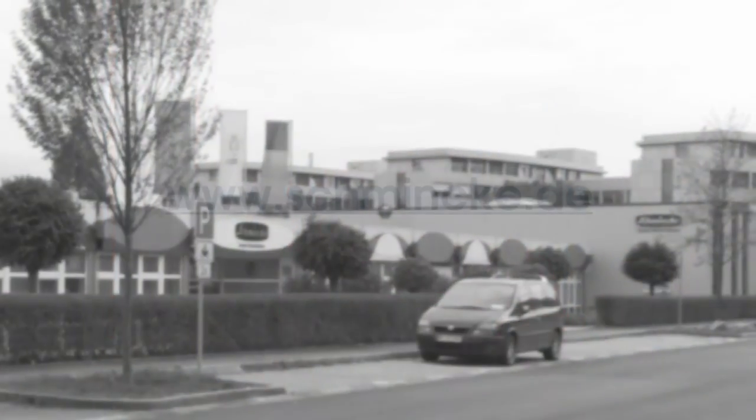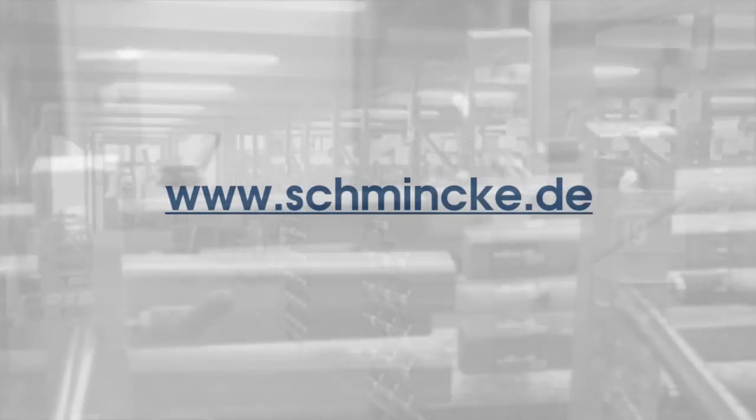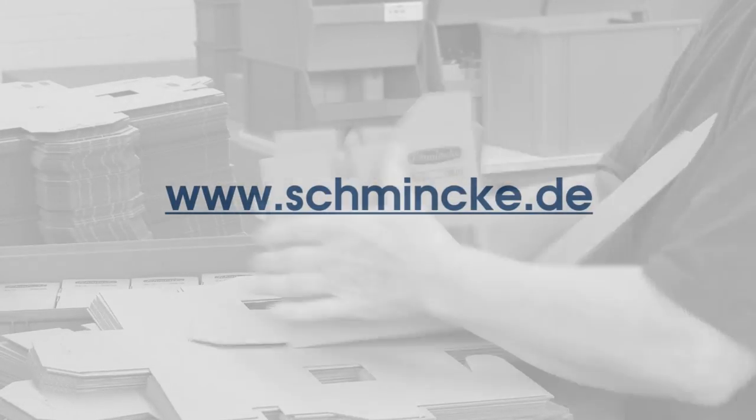For more information on any Schmincke product, please visit their website. As an artist you'll find a lot of extensive and really helpful information, ranging from technical and safety data sheets to information on how to use all of their products. Thanks!